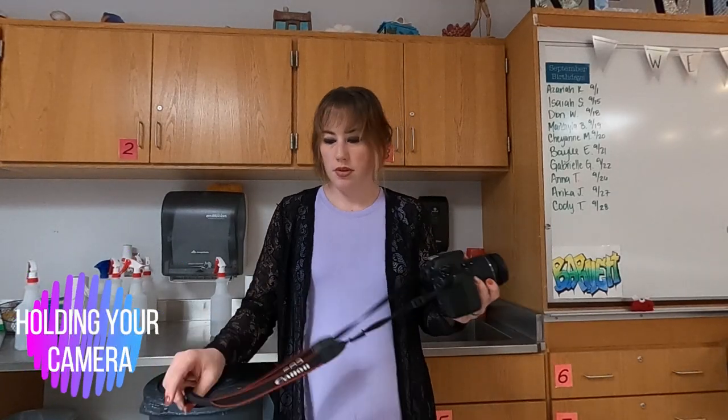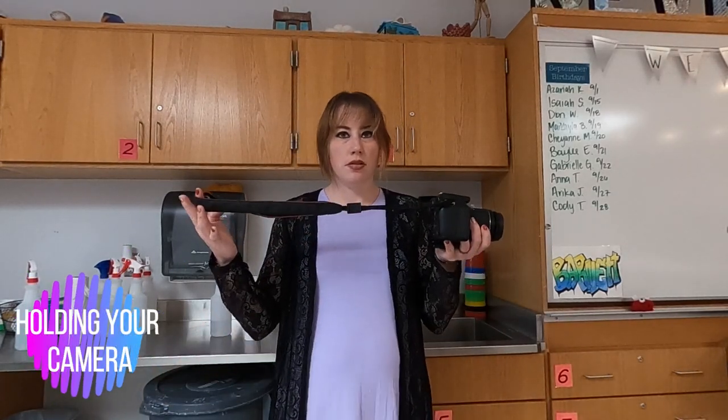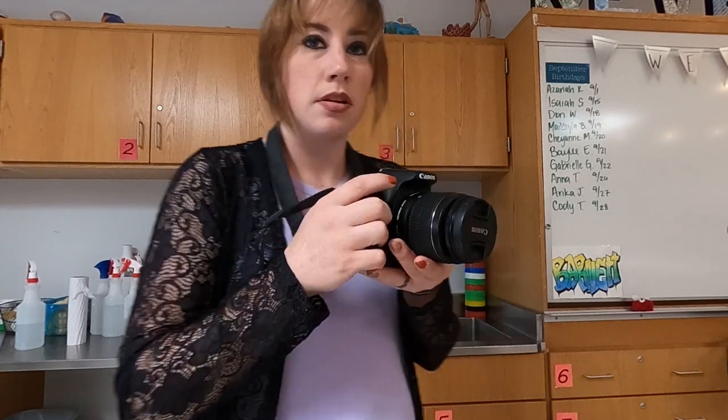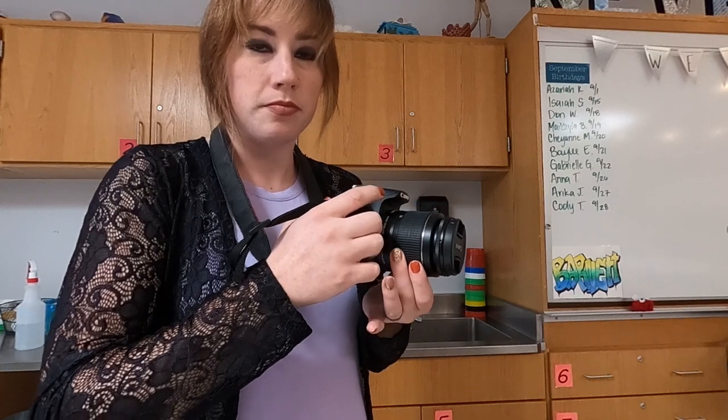The first part of camera basics is holding your camera using the neck strap and removing the lens cap. You're going to make sure that you put the neck strap around your neck and hold it just like this so that it doesn't break or fall. The way that you hold your camera is with your right hand on the grip and your left hand on the bottom to support, and also to use the zoom.